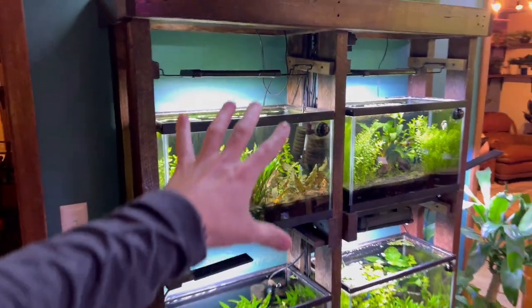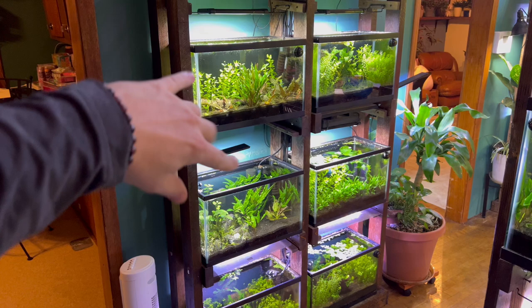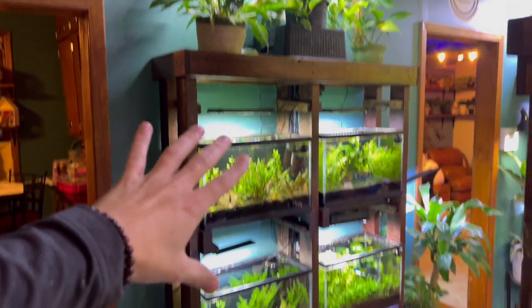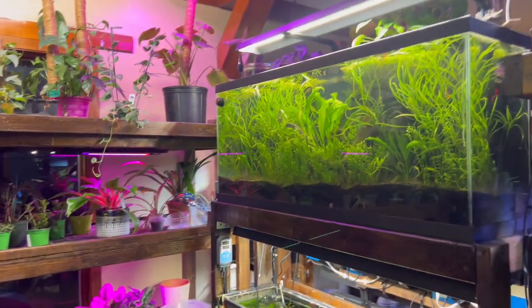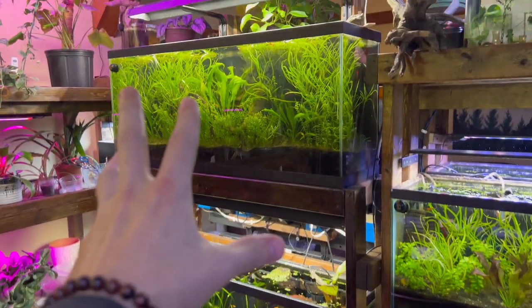Maybe this summer we're going to be pulling out this 10-gallon rack and just doing dual 55s, because we're learning that the smaller the size of the aquarium, the more work it is as far as cleaning it and investing time into it. Whereas these 55-gallon tanks over here, we don't touch them. We don't do water changes, we don't do anything. They're so easy and they just look so beautiful and they're massive.